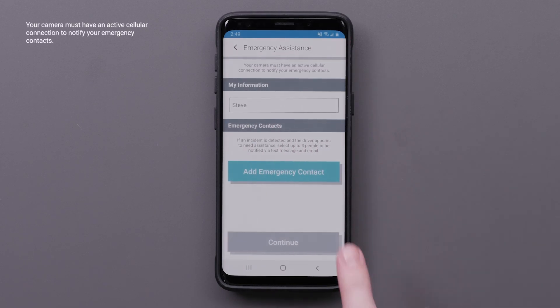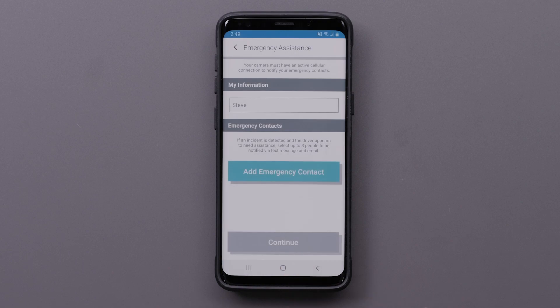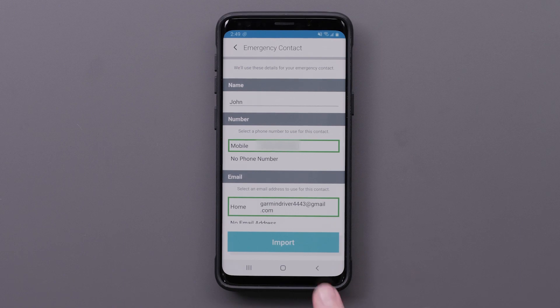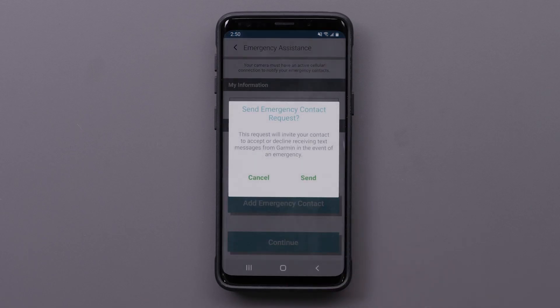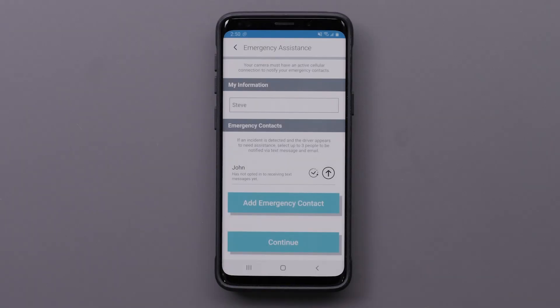You can choose up to three people to be notified with a text message and email if an incident is detected and the driver appears to need assistance. Select Continue, then select Add Emergency Contact. Select Allow to give the Garmin Drive app access to your contacts, then select a contact followed by Import. Select OK, verify the country code, and select Save. Select Send to allow the Emergency Contact Request — this will invite your contact to accept or decline receiving text messages from Garmin in the event of an emergency. Use your phone's Messages app to send the request. Select Continue when you finish adding your emergency contacts.